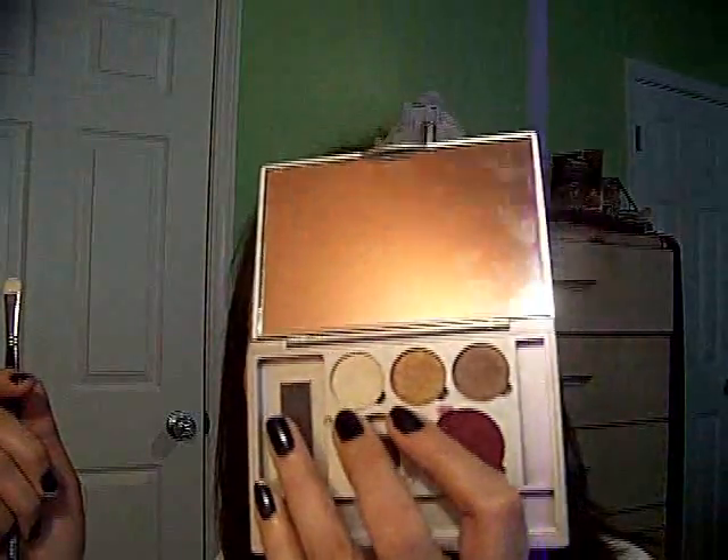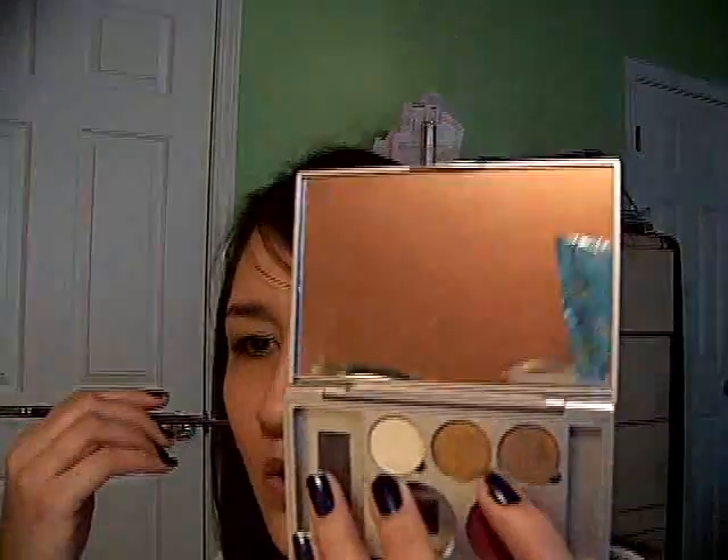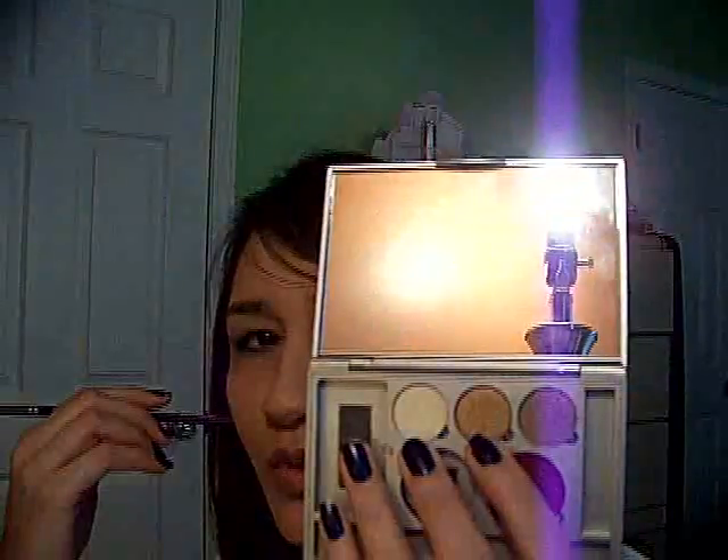Once you've got that blended in over the whole lid area — again, Urban Decay is difficult to blend over for me and I need a stickier base — I'll use a cream base over the lid. We're going to use the Ulta eyeshadows again. This one is called Silk, this one is called Cashmere, and then this one is called Copper Bronze.